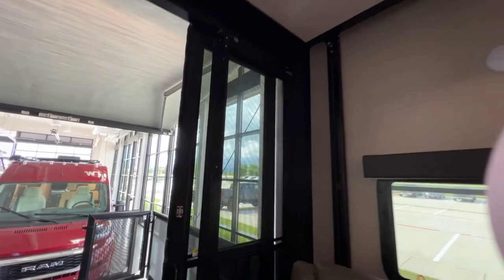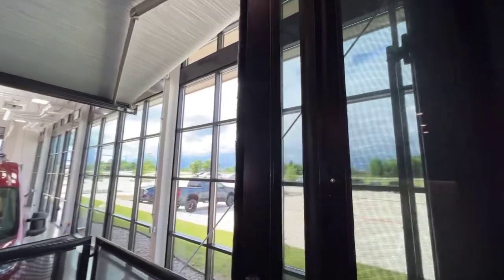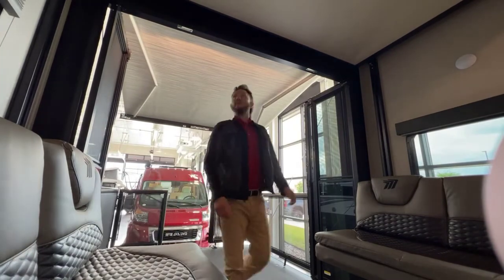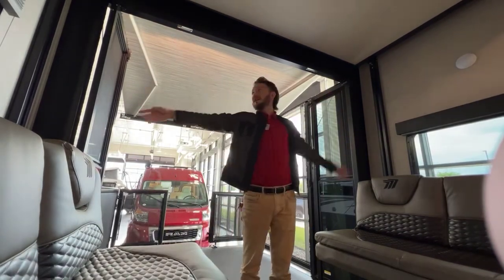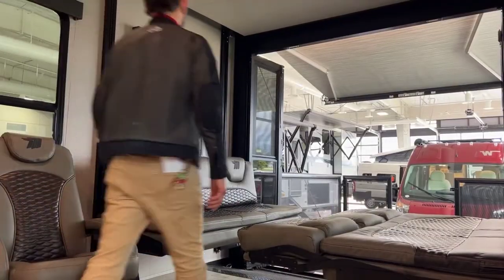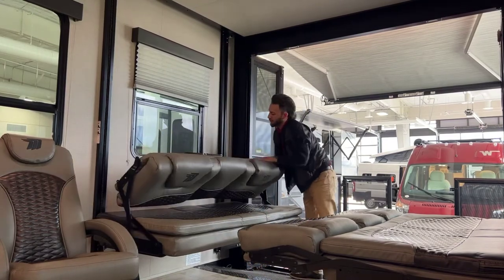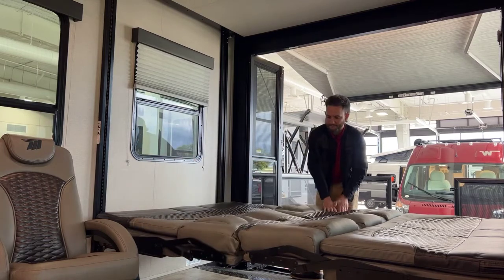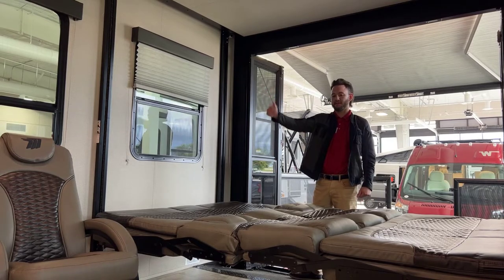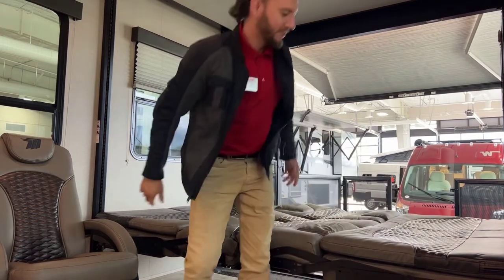First things first, let's get a little bit more light and a little bit more room by pulling that cord and opening these doors. The control panel's over there. It's a toy hauler, you gotta have fun with it, right?